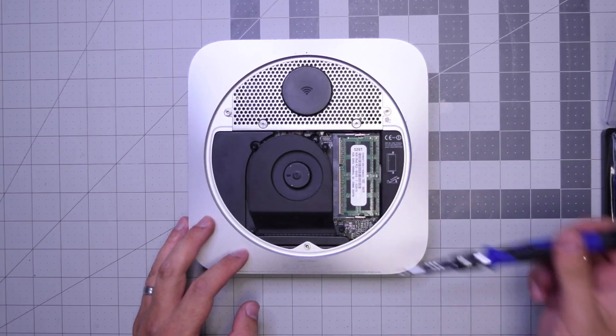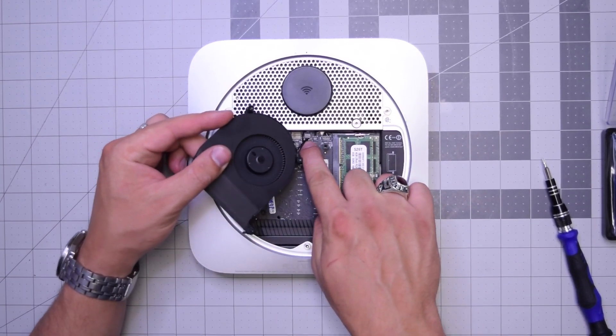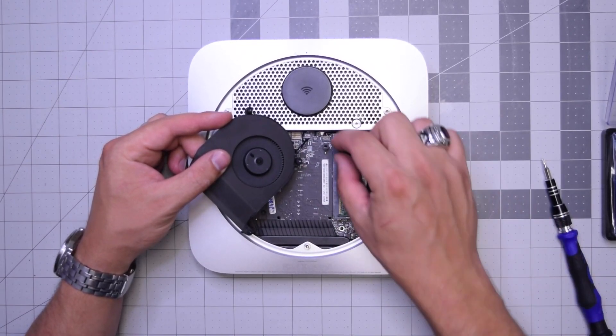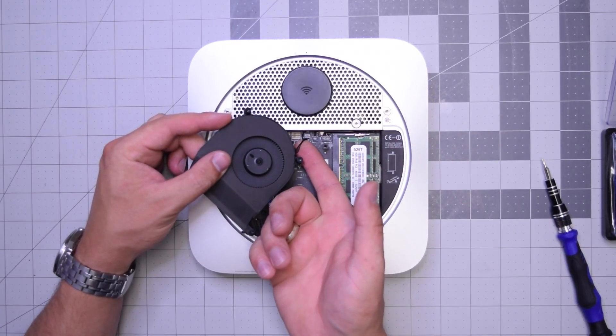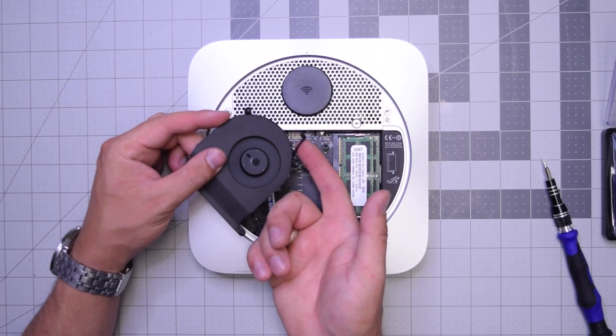I like to keep the screws in place — just unscrew them. Now you can lift up the fan and then gently from underneath get your finger under the cable and push up until it pops out of its socket. Make sure to do this gently — don't rip this cable.